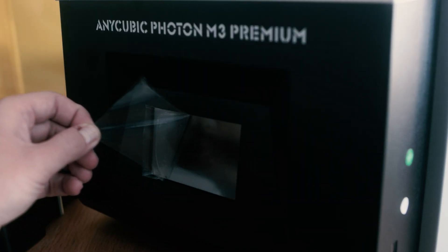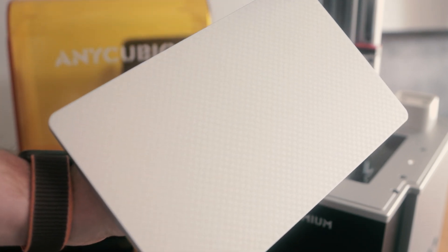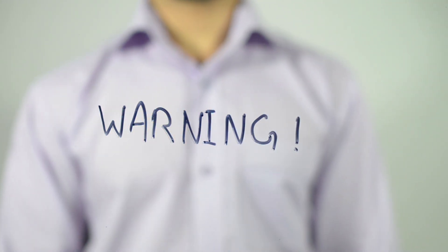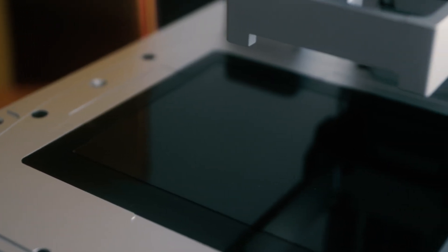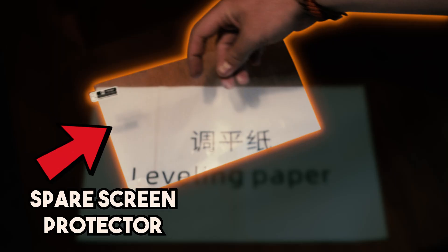The packaging was brilliant and it probably took me longer to peel off all the protective layers of sticker than it did to actually put the printer together and get it set up. There is one protective sticker you don't want to remove — the screen protector that comes pre-installed on the LCD surface. Just in case you ignore this warning and the guide in the instruction manual, you also get a spare included in the box.